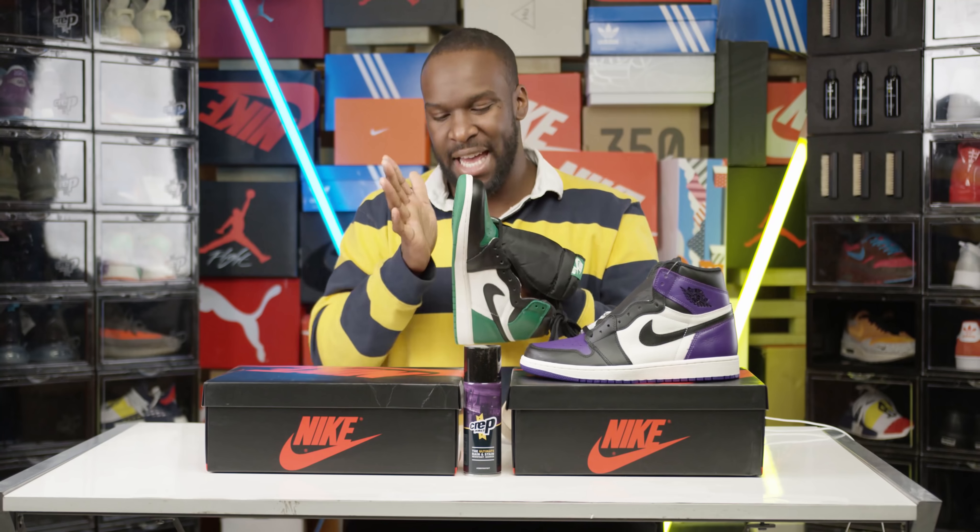So there you have it people — you've got the Court Purple and you've got the Pine Greens. If you're really bad, you'll buy both of them and you can wear them simultaneously — if you're weird like that. These are retailing at £129.99 per pair. Don't forget to protect them if you know what I mean. It's dropping this weekend — I've got mine, you get yours. You're watching Pre the Ting. Boom!